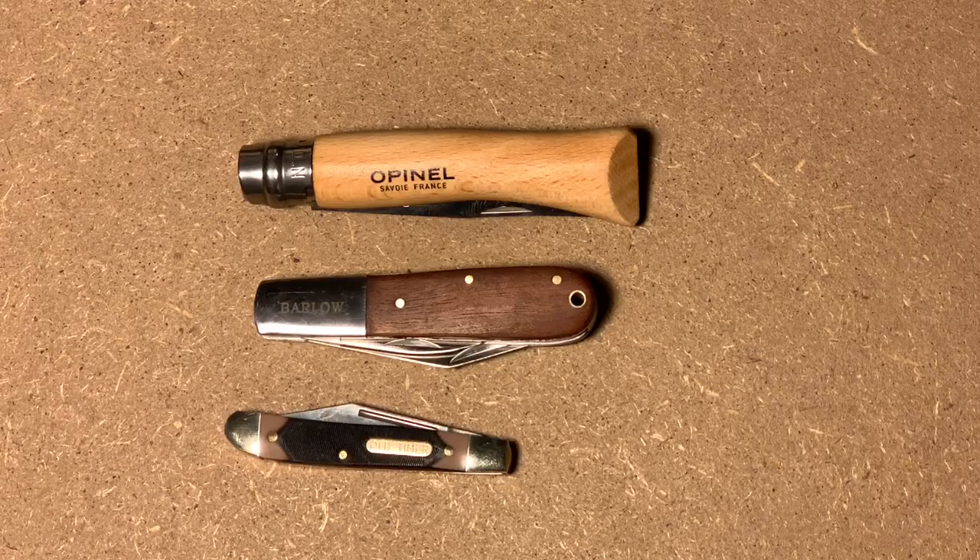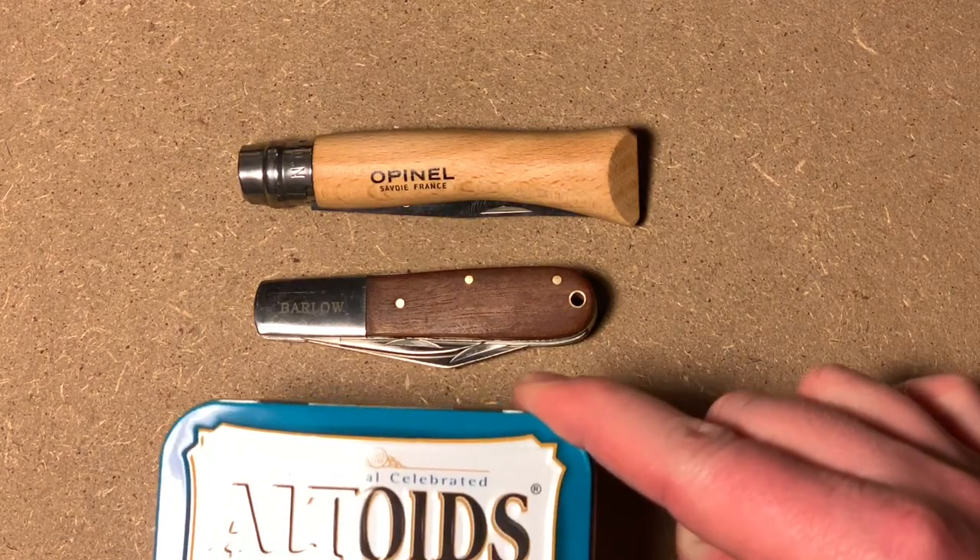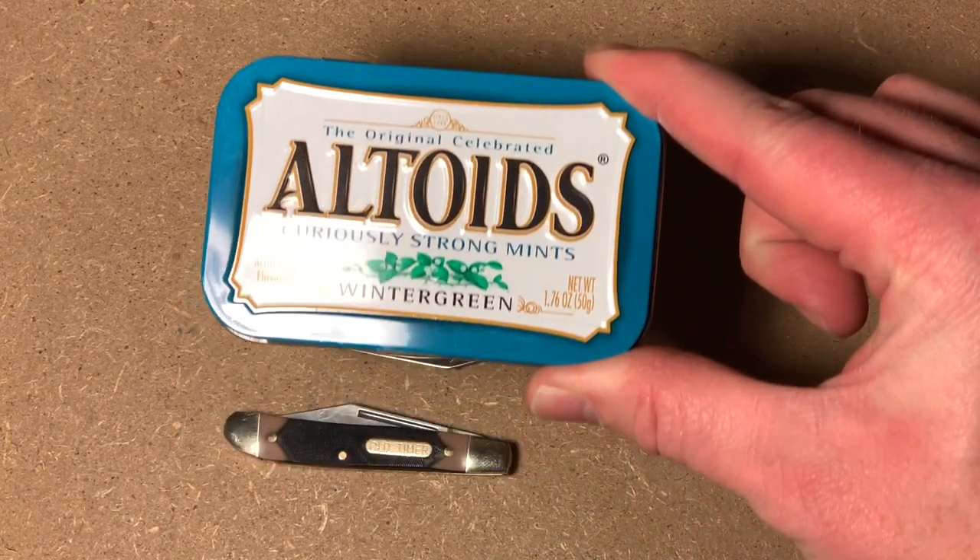Let's go tabletop first and take a look at them. We'll have a tabletop with these three knives I want to show you today. And if you're watching this video, you know the size of an Altoids tin. Here's an Altoids tin for size comparison.